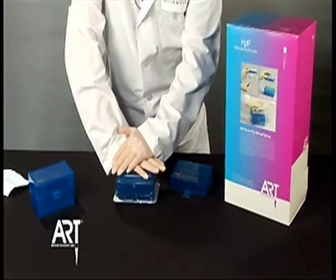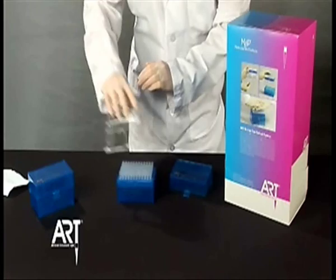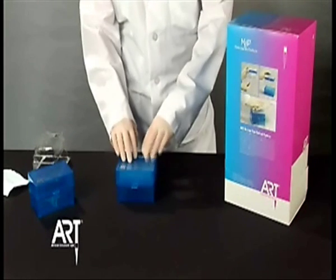Push down firmly on top of the blister tub, locking the insert into place. Remove the blister tub, snap the lid on, and you're ready to use your tips.